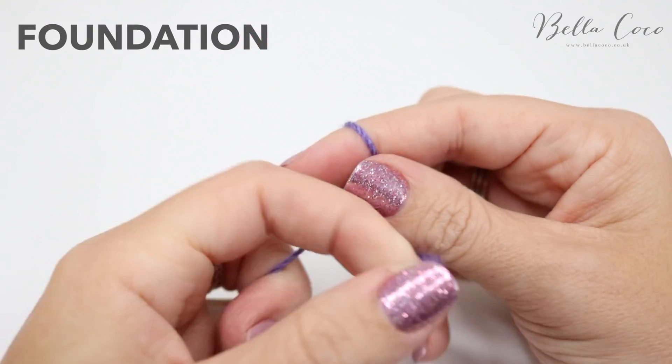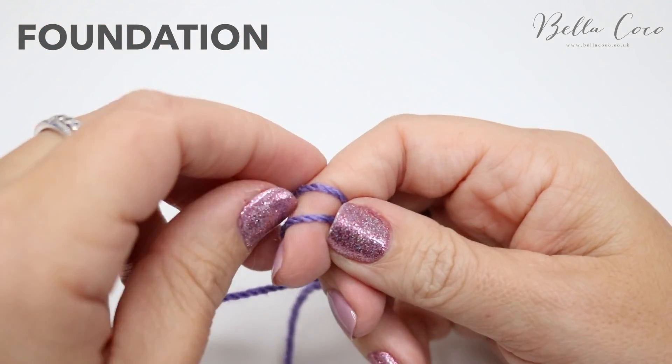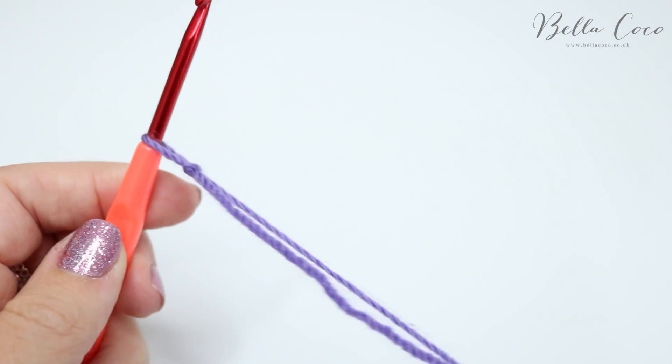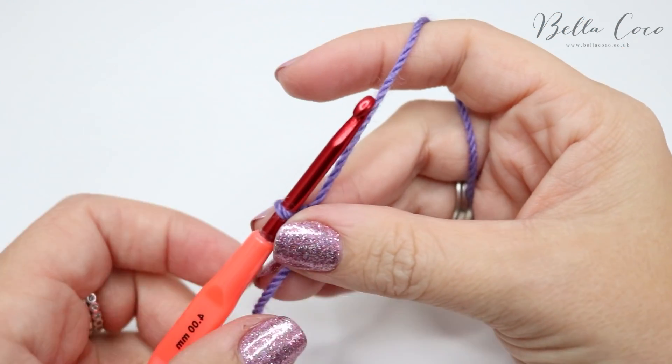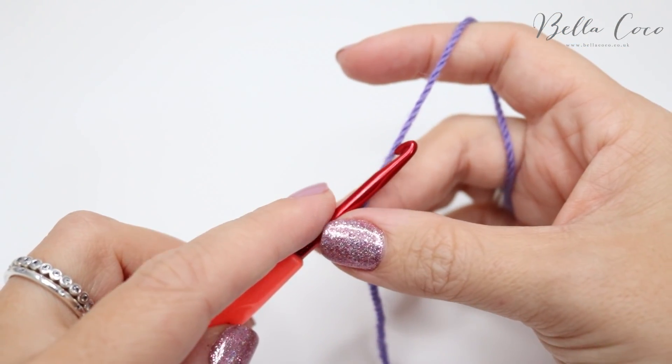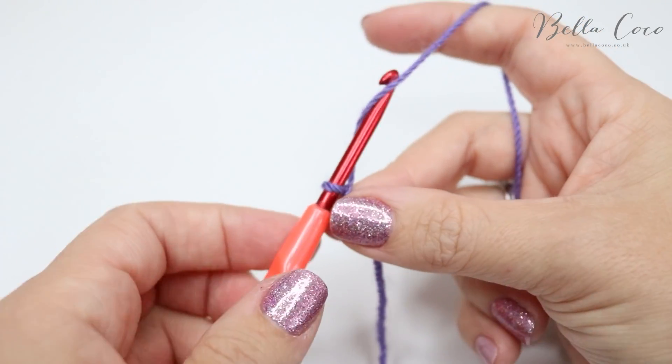To begin you want to create your slipknot, and you can do this in whichever method you prefer. We're going to go ahead and create our foundation chain — for the foundation chain we are just going to do an even number of stitches.